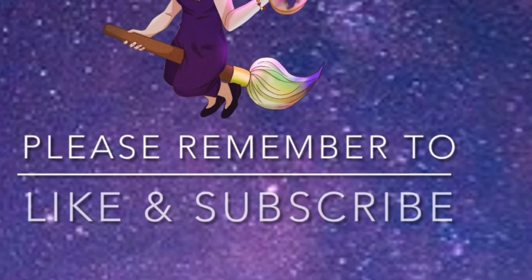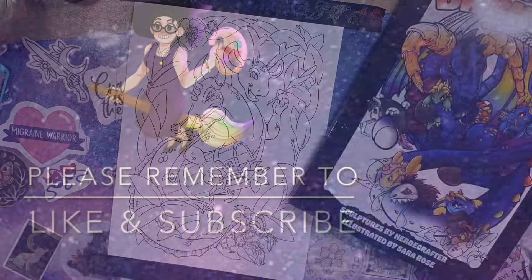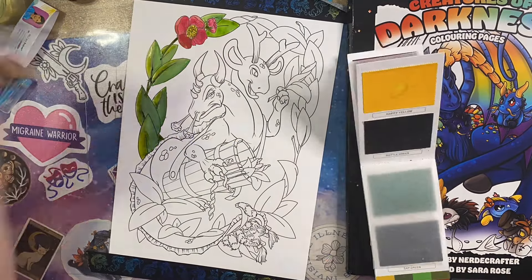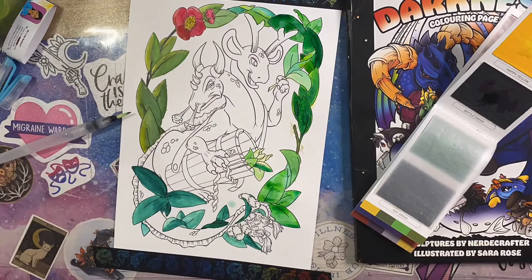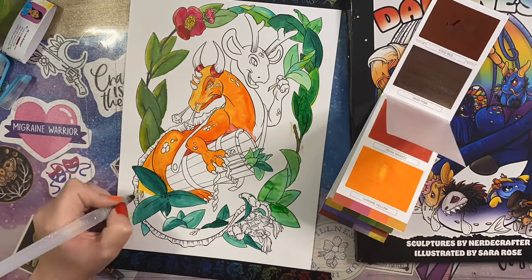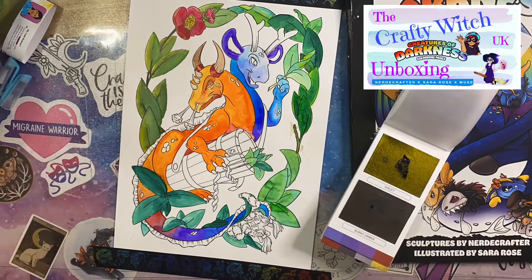Hey peeps, welcome to the Crafty Witch UK. My name is Arietta and today I've got a time-lapse or a couple of time-lapses for you, showing me testing out the Creatures of Darkness colouring pages and the colouring materials that come with the kit. If you haven't seen my unboxing of this kit yet, I will pop a link up in the i for you so that you can go and check that out as well.